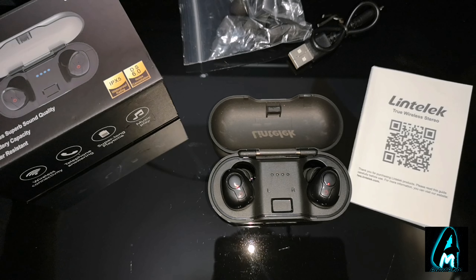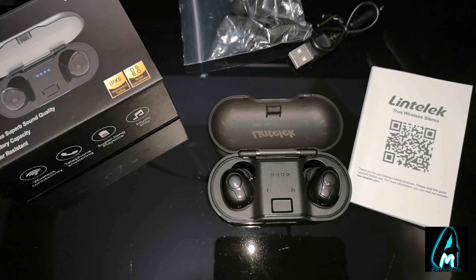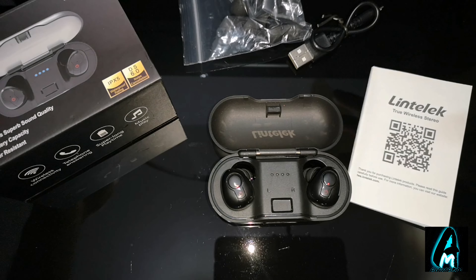Now there are plenty of true wireless earbuds coming out that have amazing build quality and what they say on the box, it actually does that. Some of them do have that feature, but it doesn't actually apply — it doesn't block out the background sound. I've tried a lot of them; some have very poor battery life and rubbish build quality.